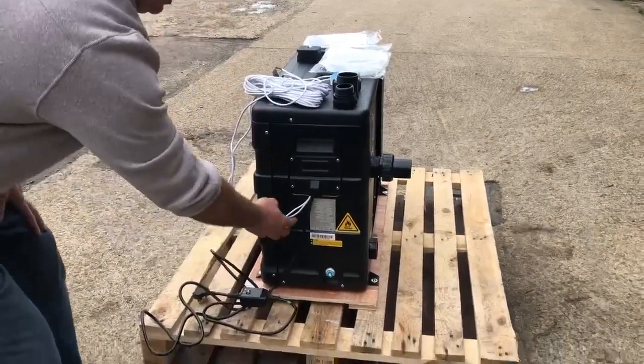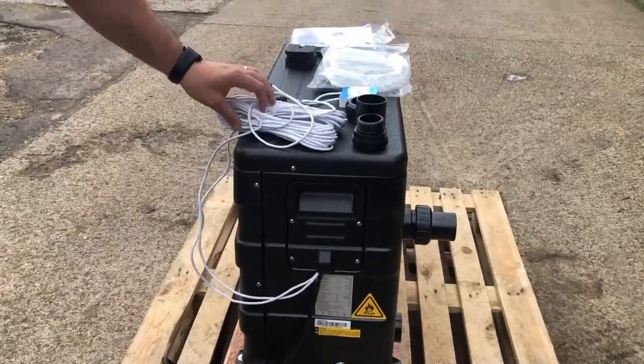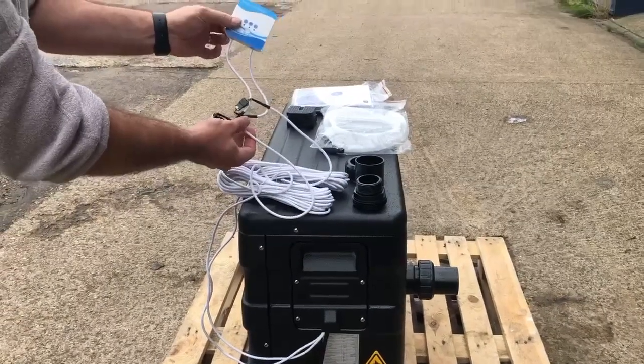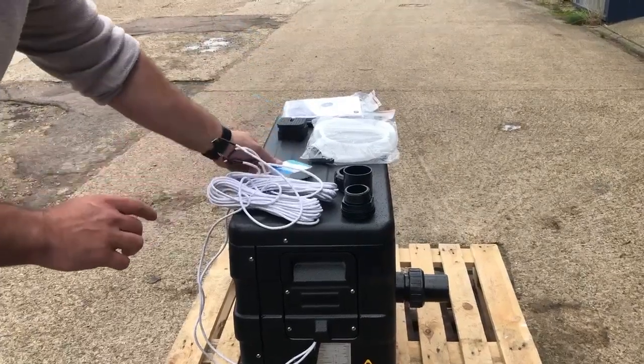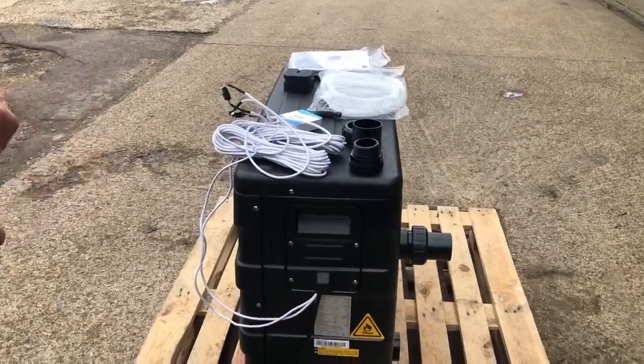We also have the Wi-Fi module that's pre-wired onto two 10 metre extension cables, which are connected here on the Wi-Fi module. We'll be showing you in another video how you can relocate that inside, or how you would use it outside.